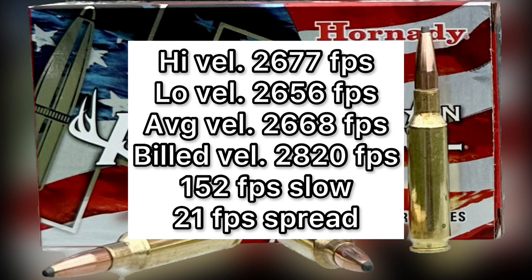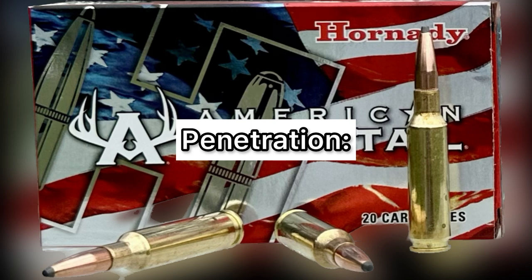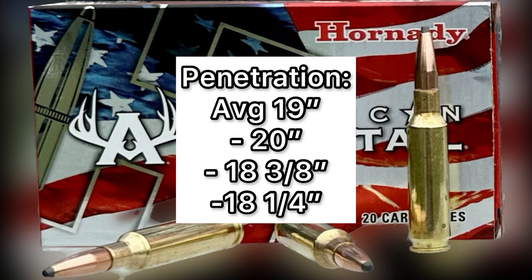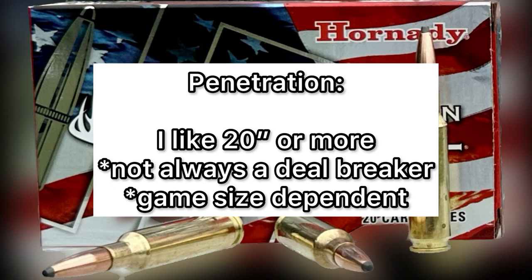When it comes to evaluating hunting ammo, the actual measured velocity is the last thing I'm worried about. The overall average penetration was 19 inches; respectively, each bullet got 20 inches, 18 and three-eighths inches, and 18 and a quarter inches. My rule of thumb for penetration on medium game hunting ammo is about the 20 inch mark. This ammo didn't quite hit that, but it was very, very close with a 19 inch average — and that's not going to keep me from using this. Your average whitetail deer is only 12 to 14 inches wide, so this would definitely do the job.